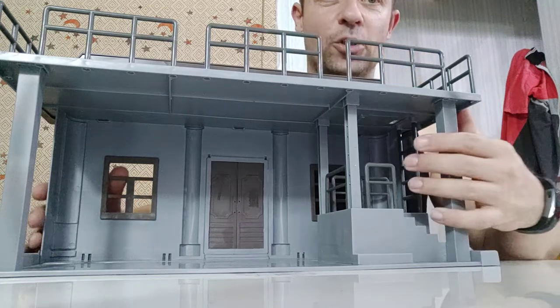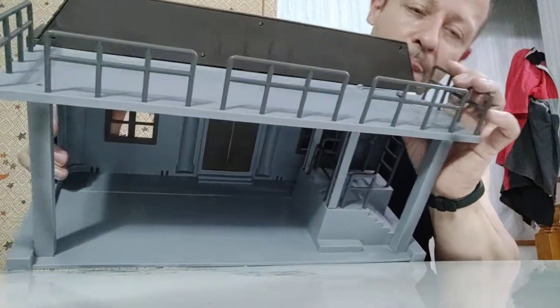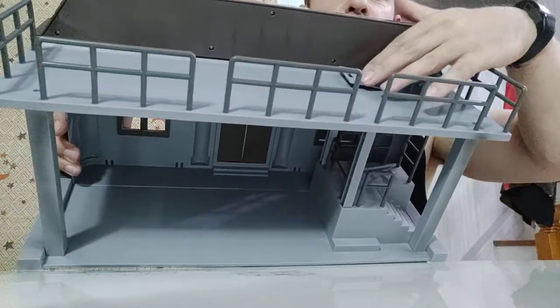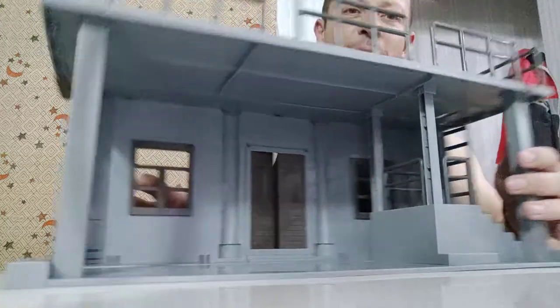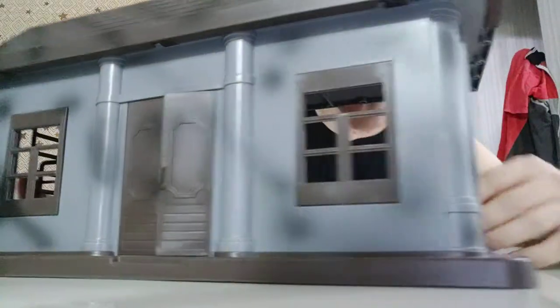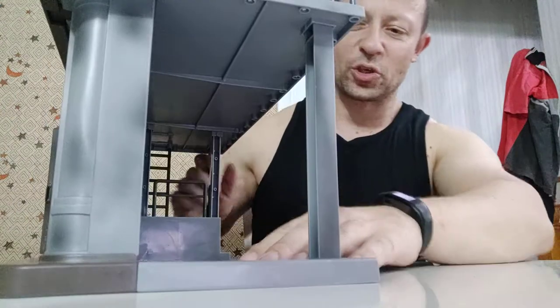The ladder goes up to a hatch, and the hatch does open — it's a little bit stiff but it swings open. I do like this a lot, but it's going to take quite a bit of time and attention to really paint it up well, particularly with so many flat surfaces.